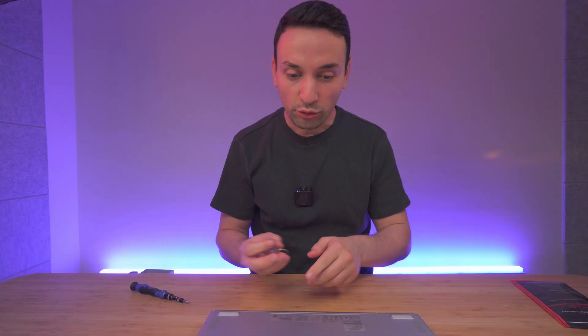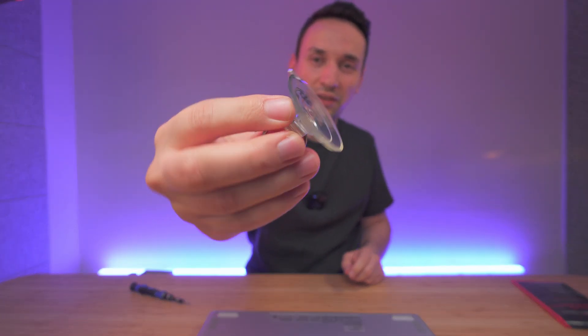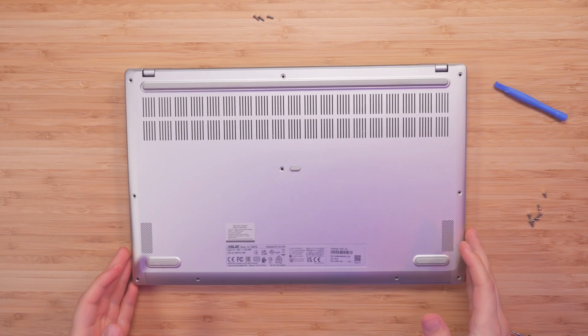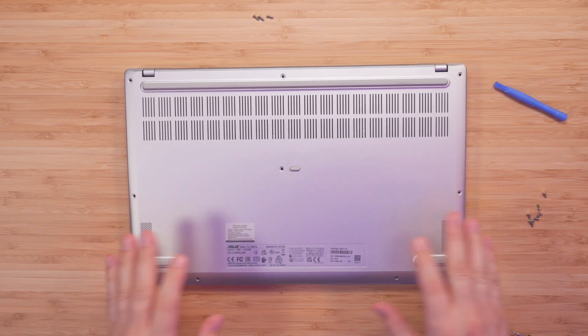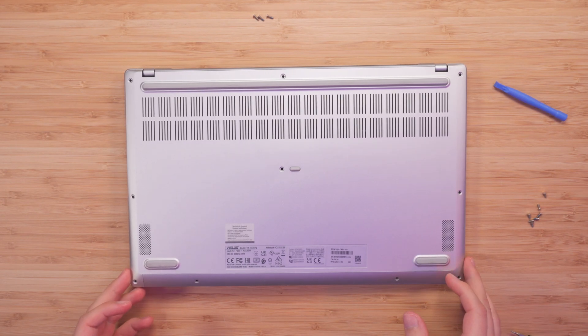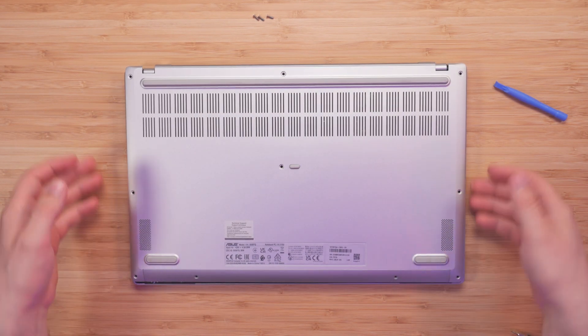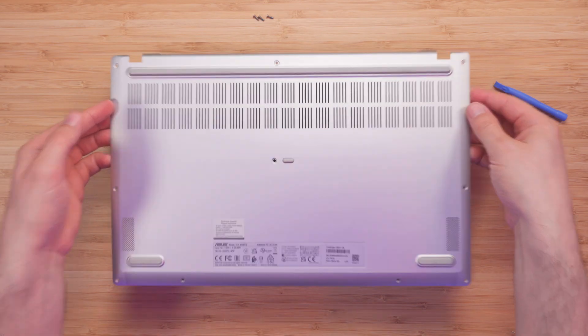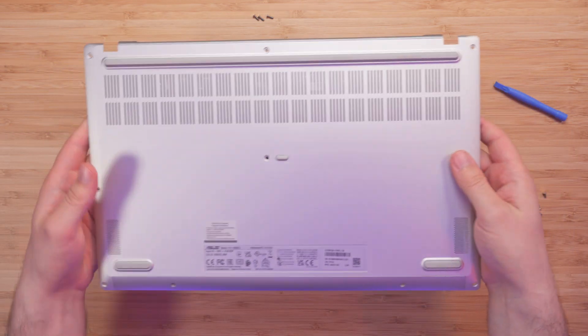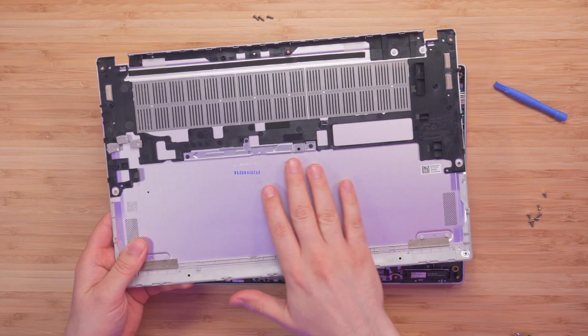We got all the screws out and you're going to have to use one of these prying tools to kind of make it quicker, just to take the cover off. The best way I found is to pull this portion up a little bit — then this comes off super easy. Just put your hands in and pull up. You're not going to break anything; you have to apply a little force but then it just comes off.